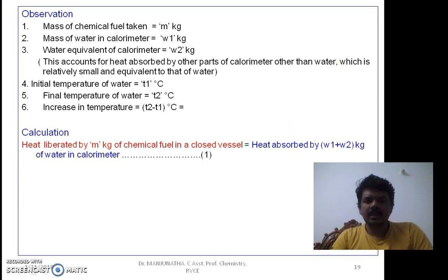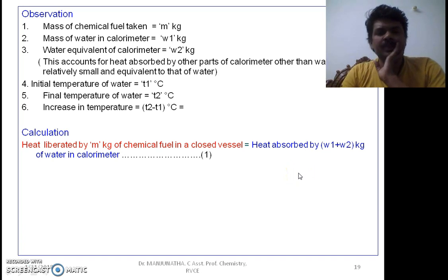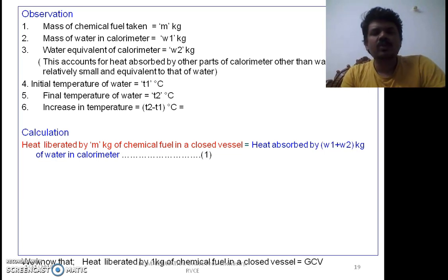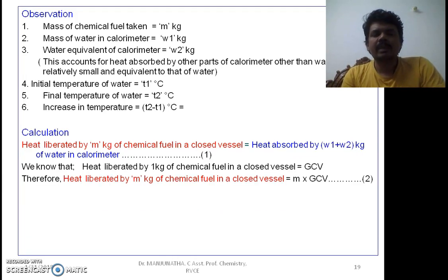The heat liberated by m kg of chemical fuel in a closed vessel equals the heat absorbed by water and other parts of the calorimeter, that is W1 plus W2 kg of water equivalent. Since burning 1 kg of chemical fuel in a closed vessel produces heat equal to its GCV — because gases are not allowed to escape and condense back — burning m kg produces heat equal to m times GCV. Therefore, heat liberated by m kg of chemical fuel in a closed vessel equals m × GCV.